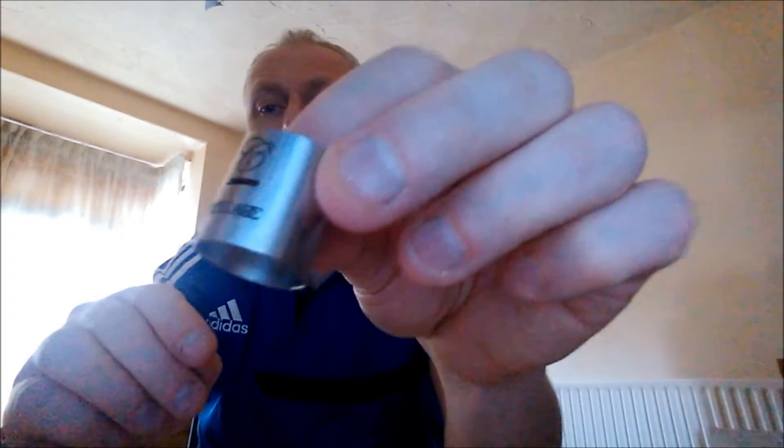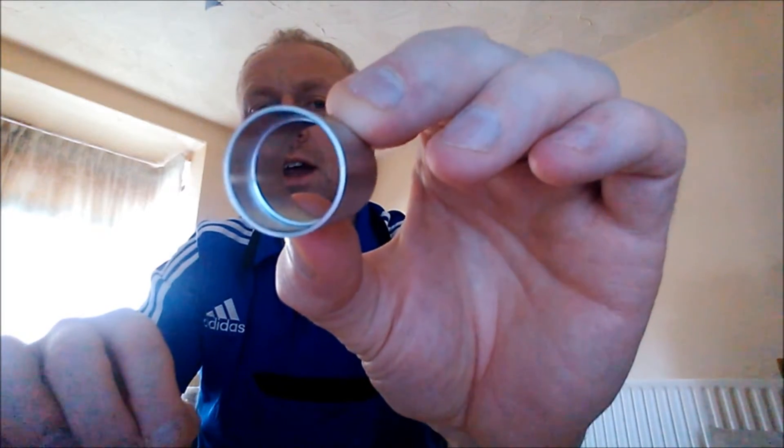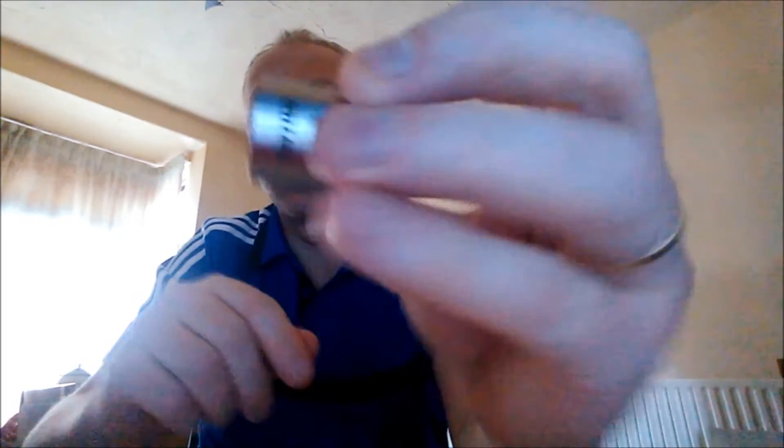This is the outer section. This only goes on one way obviously, onto the deck — it's got a recess there that sits onto the deck. Very nice again. The etchings are very nice on this and there's a serial number there. Nice brush finish to this.